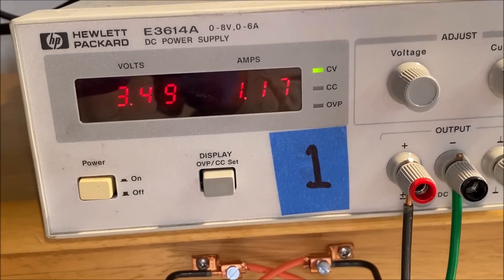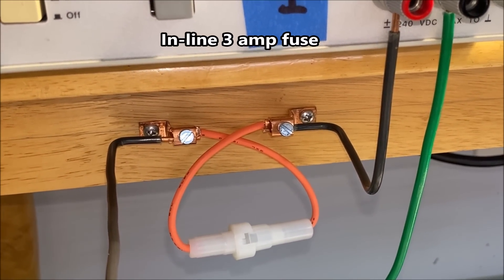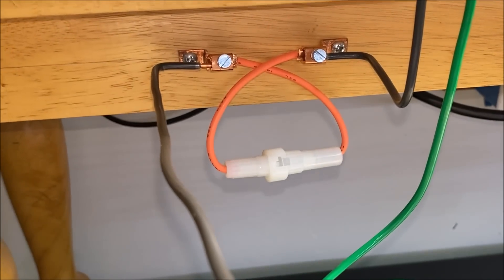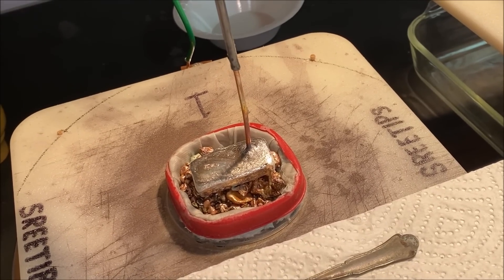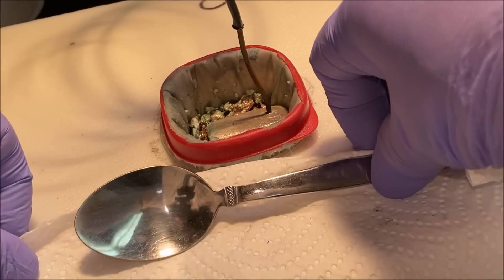You can see the amps have come up a little bit. I've installed an inline fuse — it goes from the positive side of the power supply and provides a means to break the circuit in case the silver crystal comes in contact with the anode filter basket. Let's take a look down in cell number two.